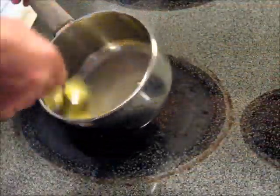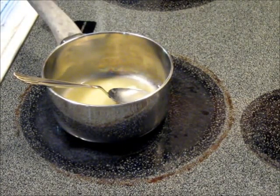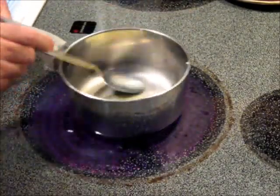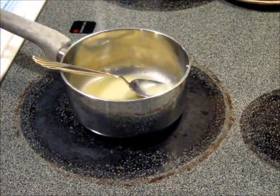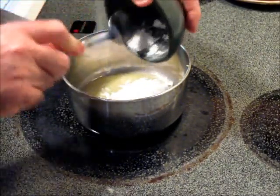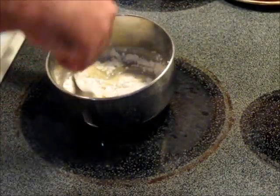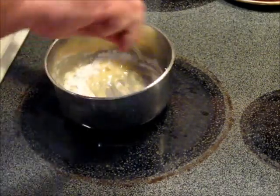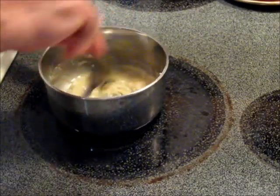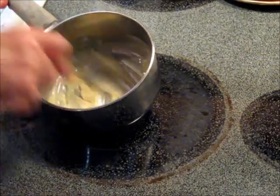Right now we're going to make some of the white sauce gravy for our dish. I've got two tablespoons of melted butter, to which I'm going to add two tablespoons of flour. We're just going to make a regular white sauce, but with a little twist — we're going to add the fish pepper spice and salt and pepper as the finishing touch.